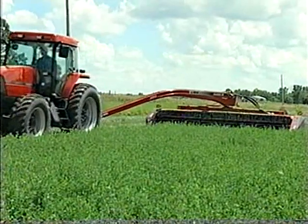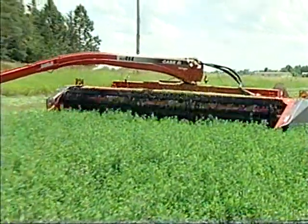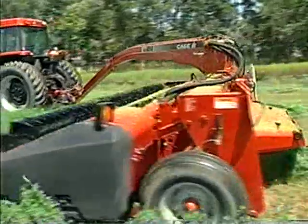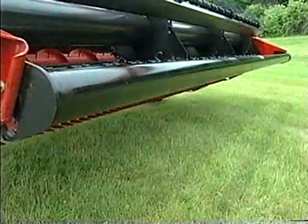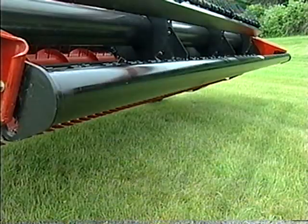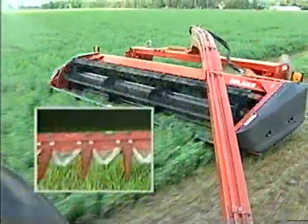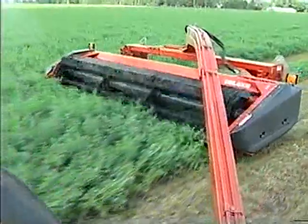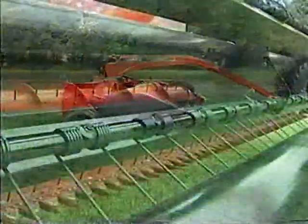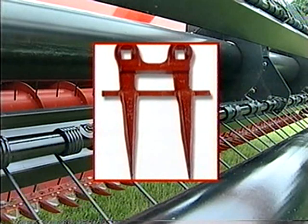New features abound on these deluxe models — features that not only represent a marked improvement over previous Case IH 8300 series mower conditioners, but any other competitive unit on the market as well. At the front, the heavy duty tubular lean bar should be set for initial contact with the crop at two-thirds its height to provide consistent flow into the reel and augers. New flat hold downs on both the SC414 Deluxe and SC416 Deluxe provide smoother crop flow over the cutter bar. New range guards have been redesigned to extend sickle life, and are factory standard on these models.